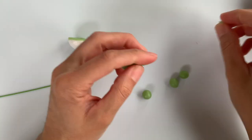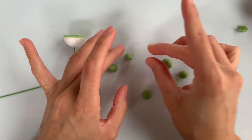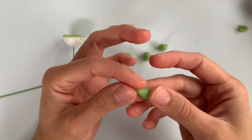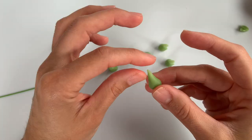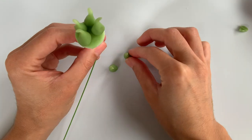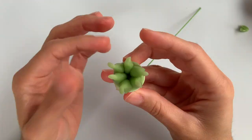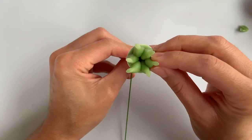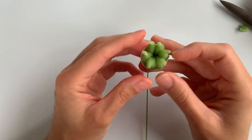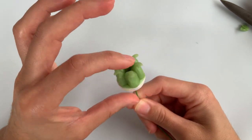Go ahead and roll out anywhere from three to six little balls. Take each of those little balls, taper it into a teardrop shape, and then on the thin end, give it a little tug and a squeeze to flatten it. You want this to be about a half inch in height so that in total your center is about an inch tall. Once you're happy with your centers, add some edible glue to the flat side of your styrofoam where the green now is, and place your little teardrop shapes on it however you like. Once you're happy with the placement, go ahead and set it off to the side to dry.